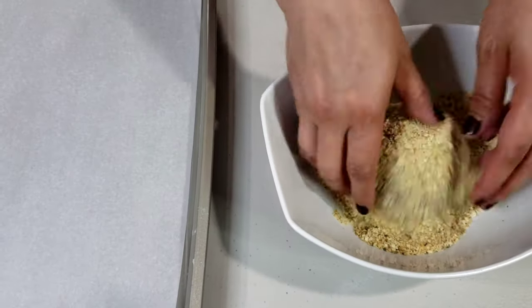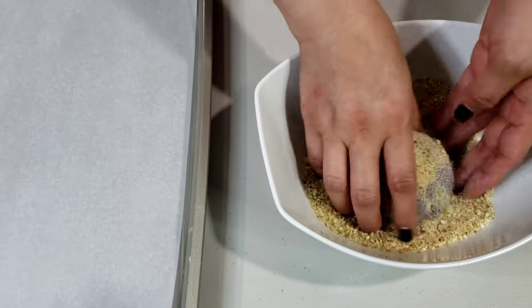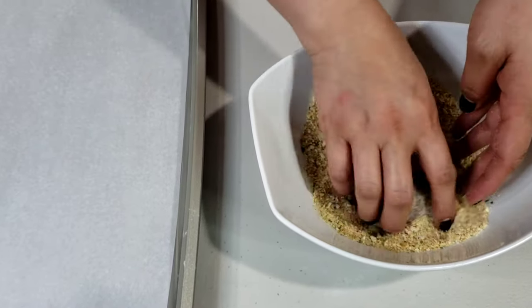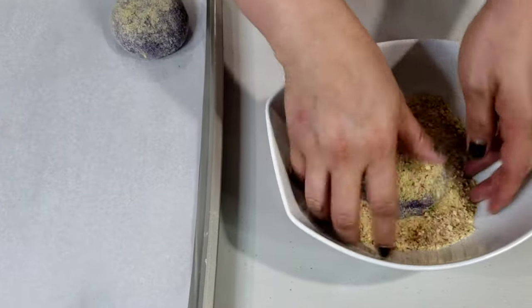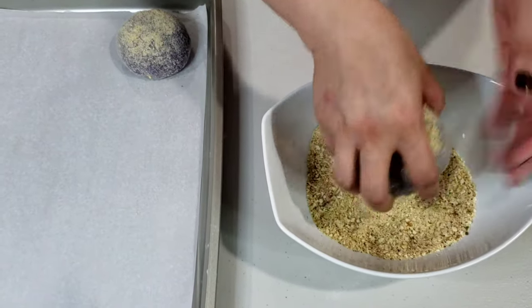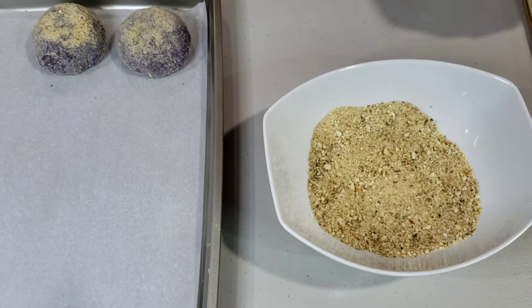Roll the dough in breadcrumbs and arrange them on your baking sheet lined with parchment paper. Since I don't have regular breadcrumbs, I'm using Italian-style breadcrumbs with herbs and Romano cheese. I heard some people have also tried using crushed graham crackers — I would love to try that next time.